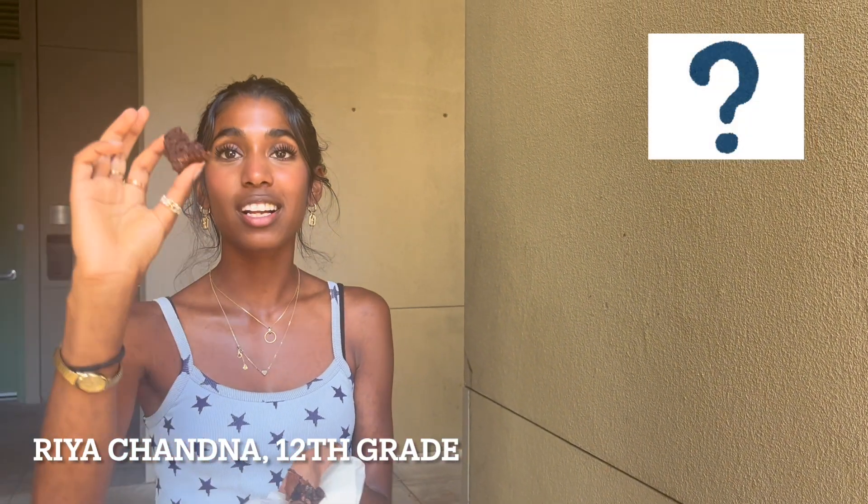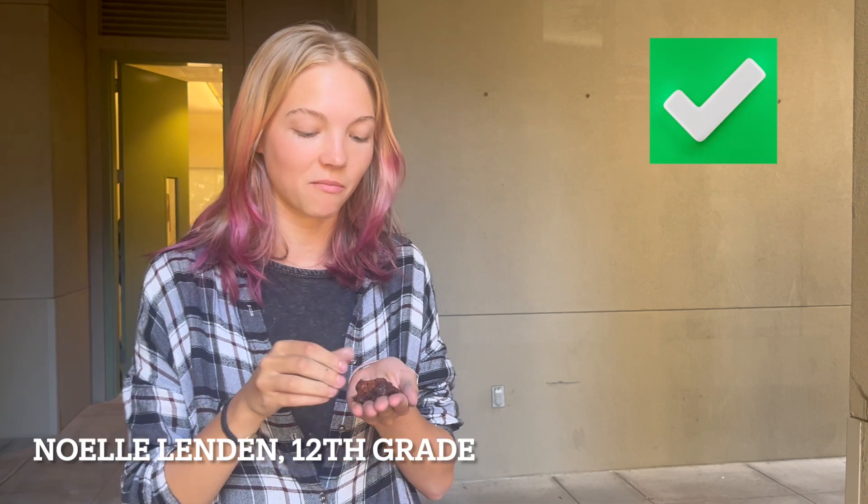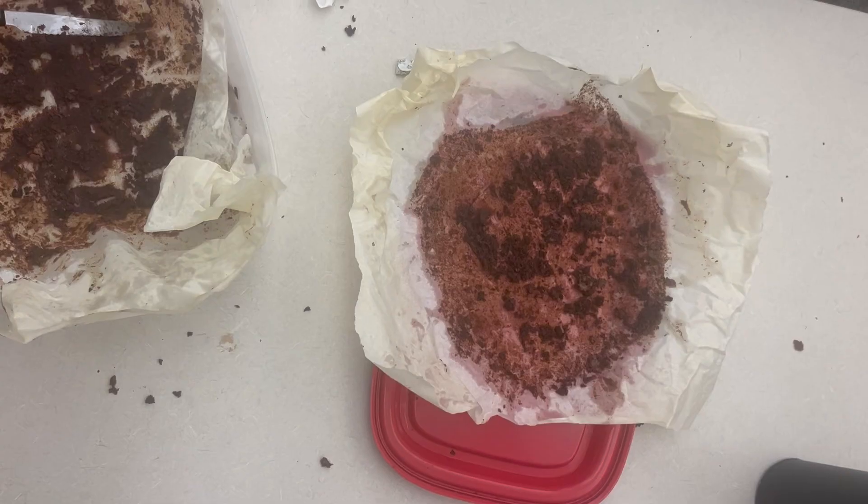I like the homemade — or whatever this one is. I don't know which one's store bought, but I like this one a lot better. One of the best brands I've ever had. This is definitely the homemade one. I haven't had the other one, but this is the homemade one.